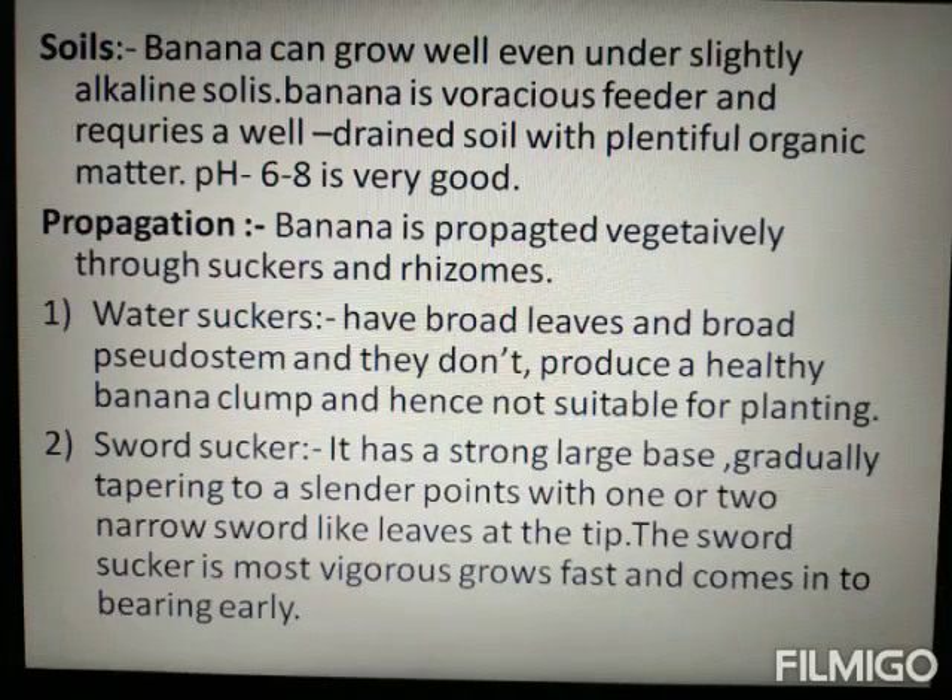Banana cultivation can be done in slightly acidic to alkaline soil. It can be grown in different types of soil, but it mostly prefers slightly acidic and alkaline soil. Well-drained soil is very important. Soil pH of 6 to 8 is preferred.